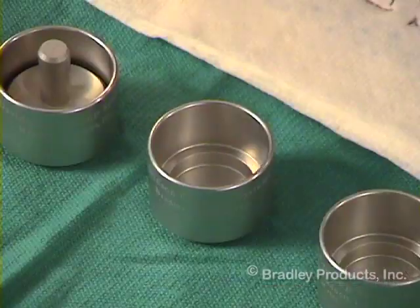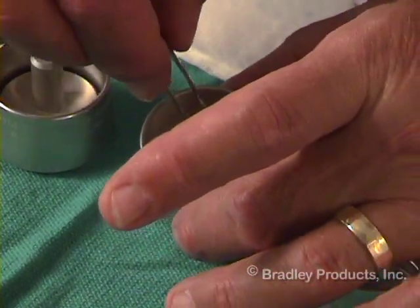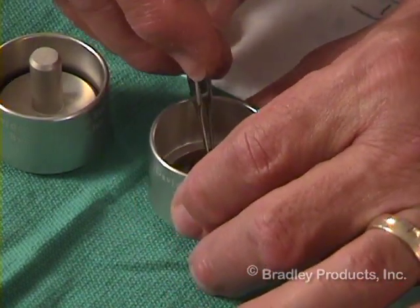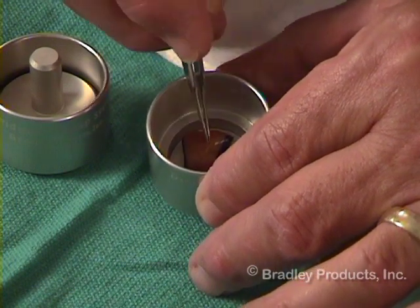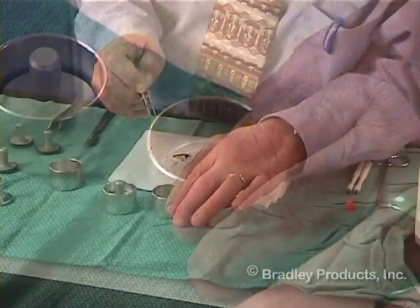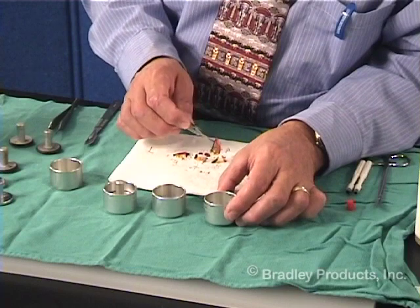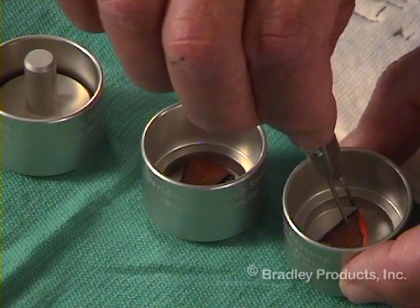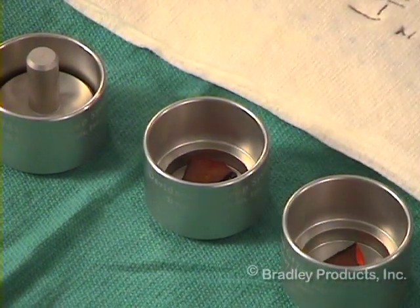This is specimen number two. It is laid flat, and the forces between the tissue and the aluminum will help flatten the tissue. Number three is also laid flat in the bottom of the CryoCup.